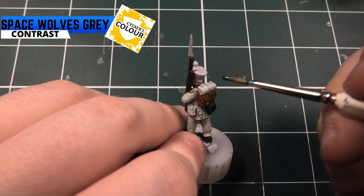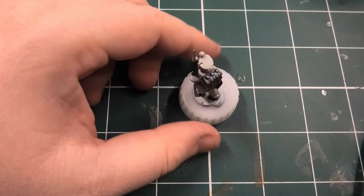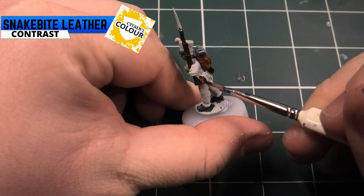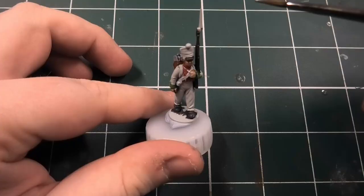For the roll mat you can use any colour - I've chosen Space Wolves Grey from the contrast range. Snakebite Leather is the next colour; I'm using this for the canteen on the side and also doing his hair in that colour, killing two birds with one stone. You can choose any browns or blacks for the hair.